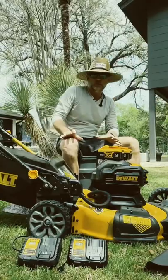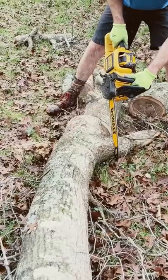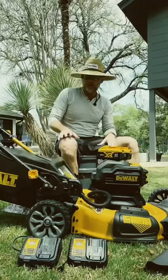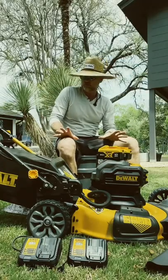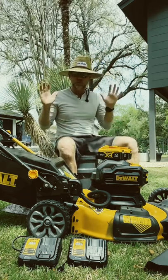I have slowly been taking my garage all-electric — from the car to chainsaw, weed eater, blower. This is my latest addition to the all-electric garage. I don't have a gas can in my garage at this point, which is really nice.